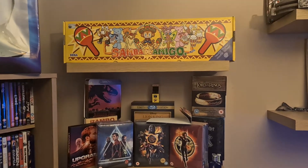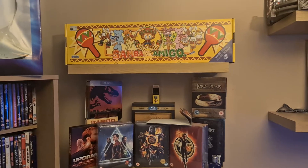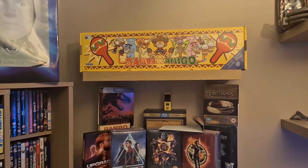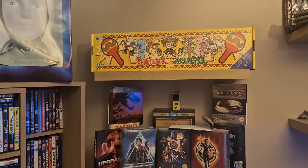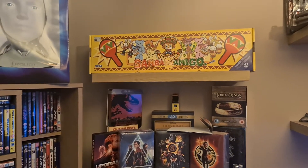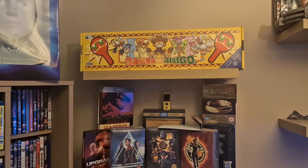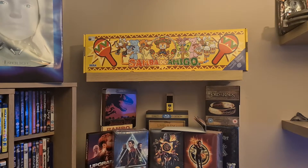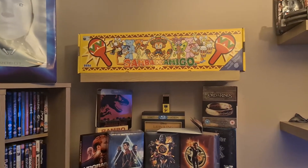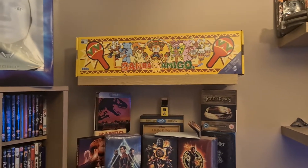Hi guys, today's video I'm going to show you the complete PAL set of the Dreamcast collection. It's been an amazing two years — it's been hard but it's finally done. I wasn't expecting it to be complete before Christmas, to be open honest with you, but things happen. I'm absolutely over the moon that I've done it. If I could do it again I would, but I'm not going to.